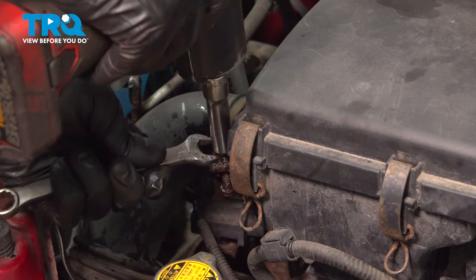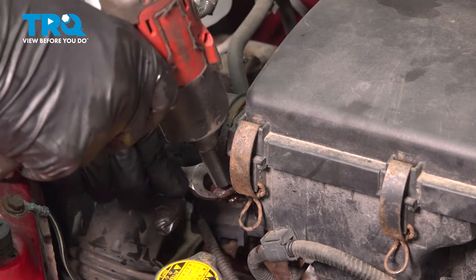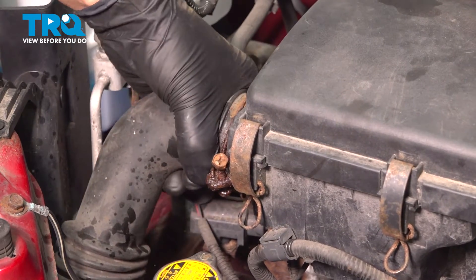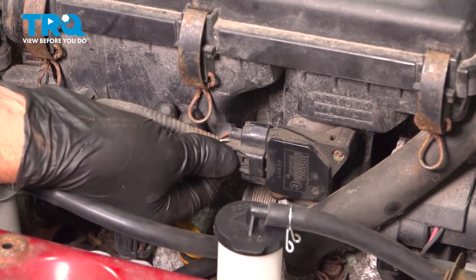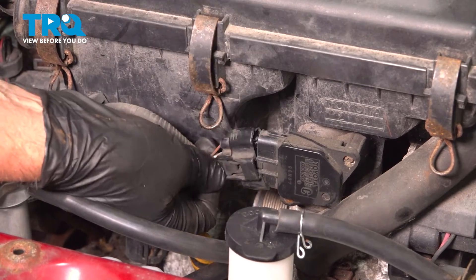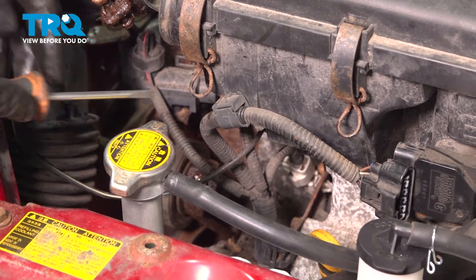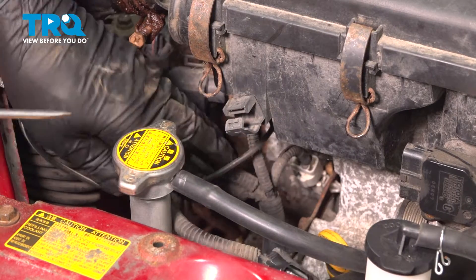Using a 10-millimeter socket, loosen up this worm clamp. Loosen that up. Grab this hose and slide it off. Disconnect the connector right here — just push down on the tab and slide it off. There's a retainer right here you wanna take off. Just pop it open with a straight blade screwdriver and slide the wire out.